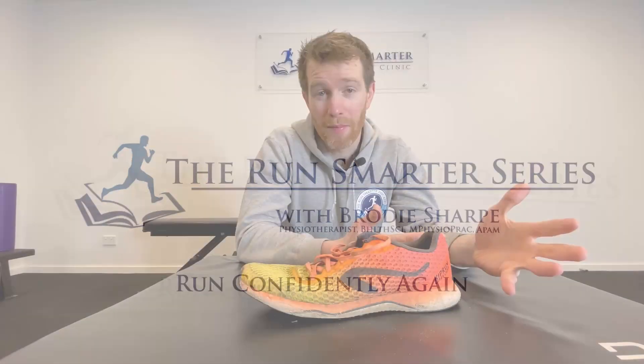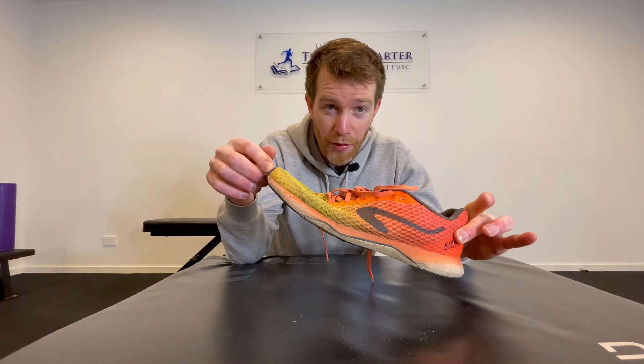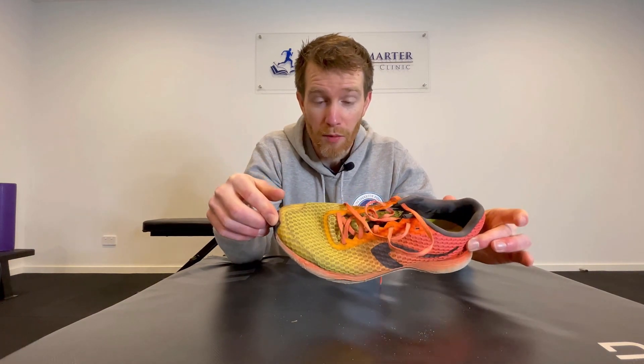Welcome back Run Smarter Scholars. Brodie here with another video, this time to teach you about foot placement and heel striking — essentially the part of your foot that first makes contact with the ground when you run.